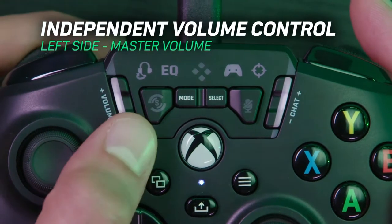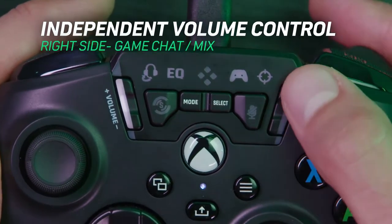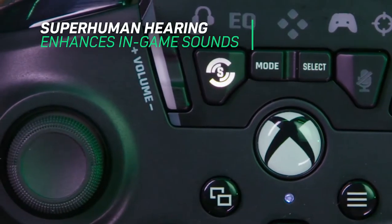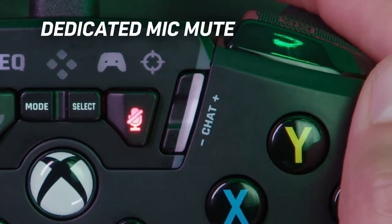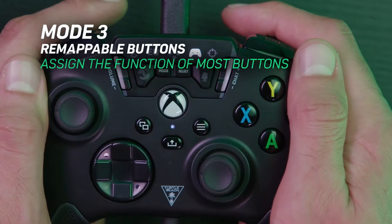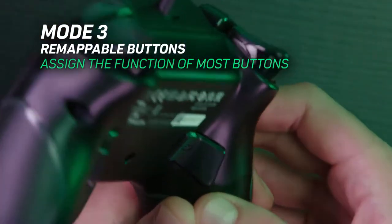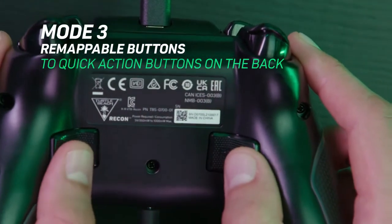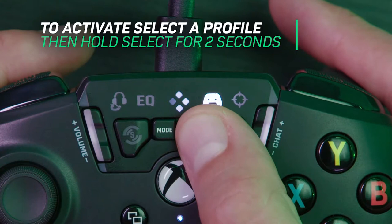The Recon lets you adjust game audio and chat volume independently with two volume rockers, one at each side. Turtle Beach even included a superhuman hearing button — a signature feature from its headset line-up that emphasises easy-to-miss sounds like footsteps, doors opening, and other key sounds that might give you an edge over opponents. It also features precision aiming, remappable buttons, two back buttons on the rear, and an excellent grip, making this gamepad stand out for only £50.